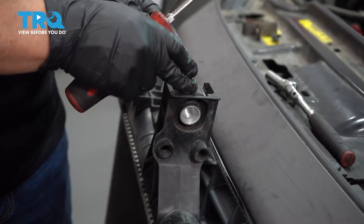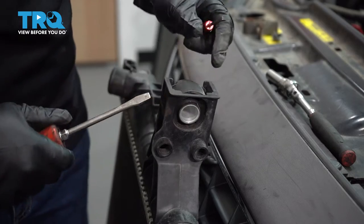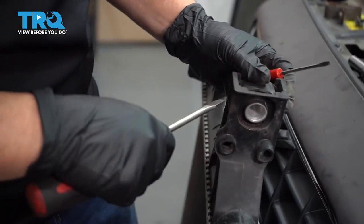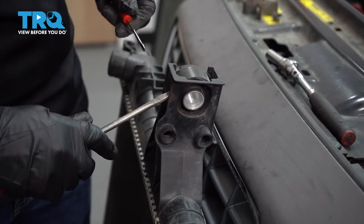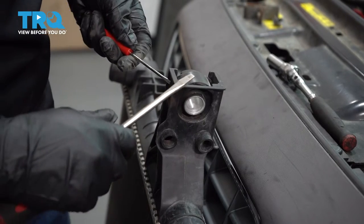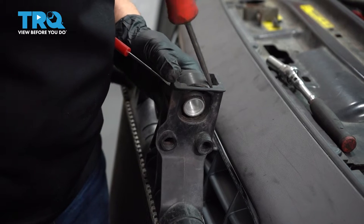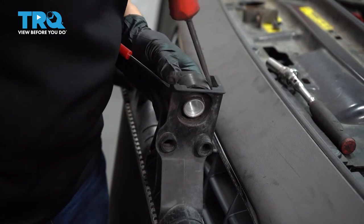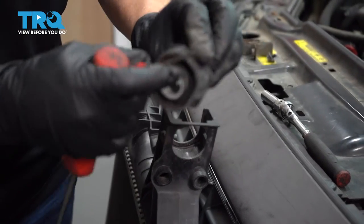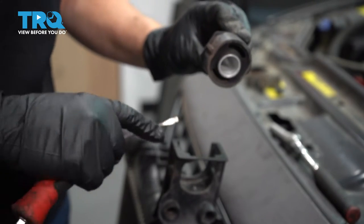You also have to remove the mounting bushing to transfer it to the new radiator. You're going to need two flathead screwdrivers — there are tabs on the side. Pry one out, hold it, then do the other side, and pull up on the bushing. You can see those tabs that lock it in. Transfer that over as well, and do the same to the other side.